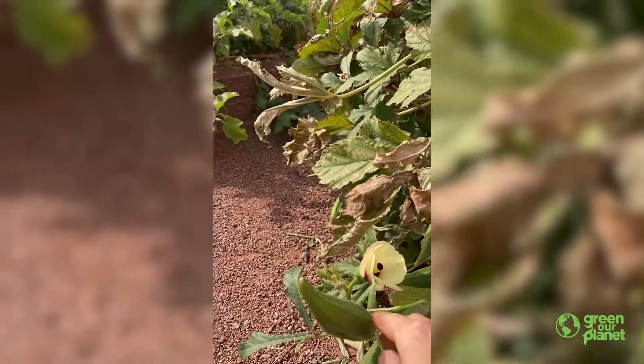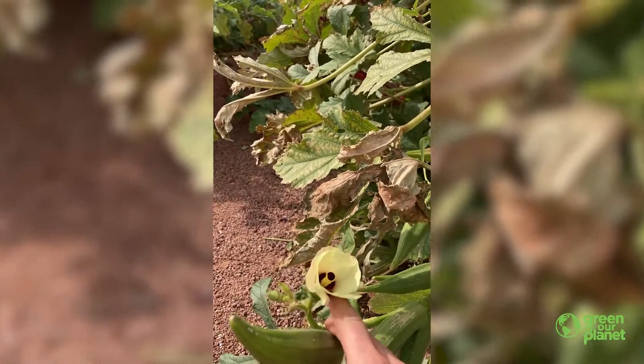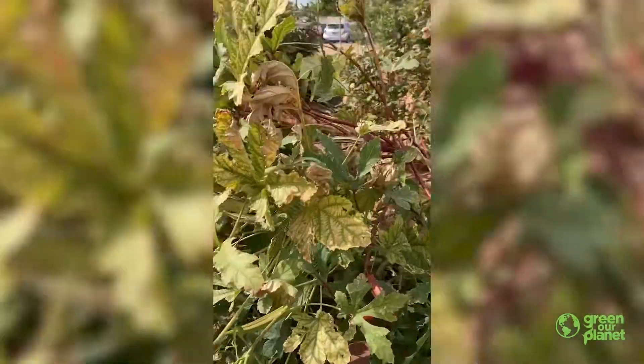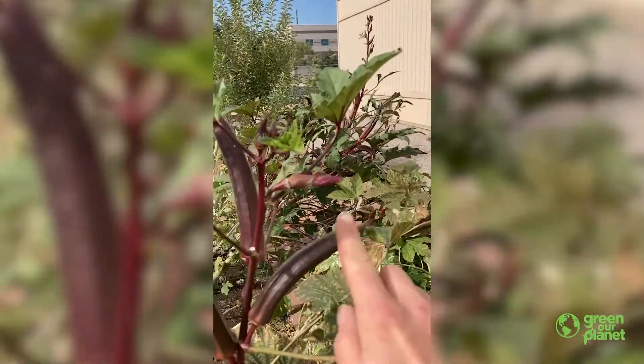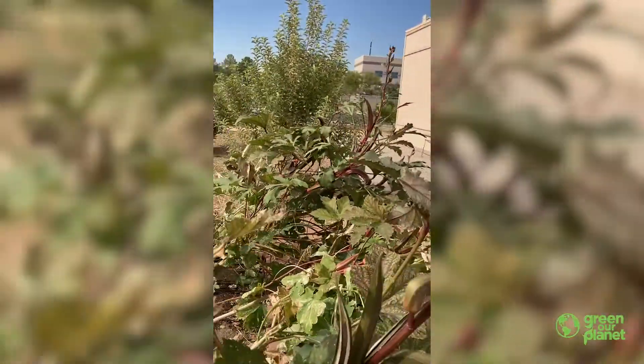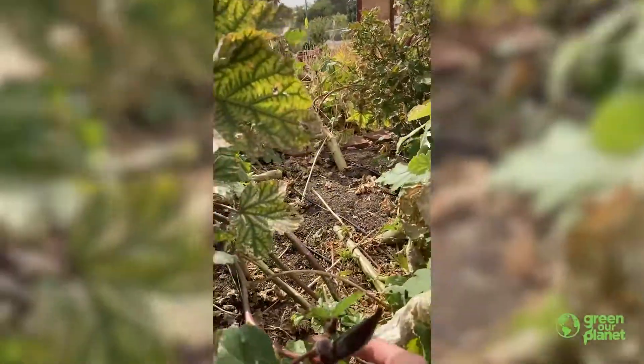So how it develops is it makes this flower and it waits for the bees and butterflies and other pollinators to come by. And then the flower will close up — like right here with this burgundy okra — and then you will get a tiny okra like this.